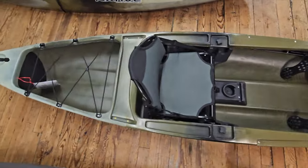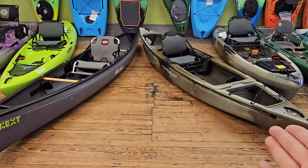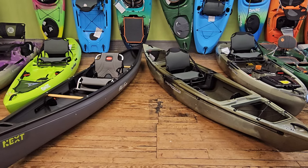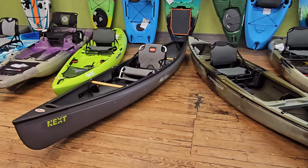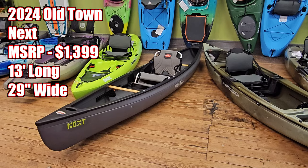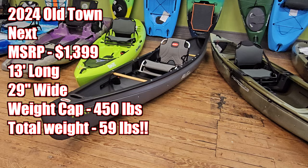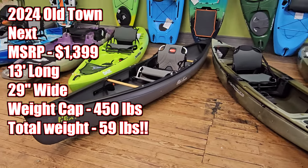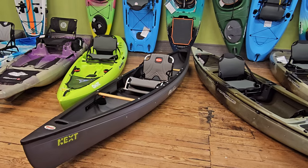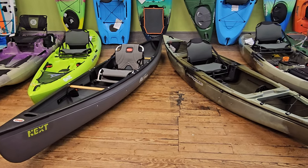Both do kind of the same thing, but with the Ultimate FX-12 you get a little bit more of a kayak feel, and with the Old Town you get a little bit more canoe functionality. The Old Town Next 2024 is $1,399 MSRP. It comes in at 13 feet long, 29 inches wide, with a weight capacity of 450 pounds. The biggest thing is the 59-pound weight — this thing is incredibly light. Both of these can be car-topped very easily; you take the seat out and throw it up top. No trailer needed, because a lot of river accesses aren't manicured boat ramps — there's rough terrain and portaging involved.